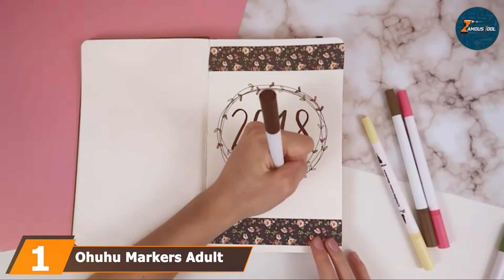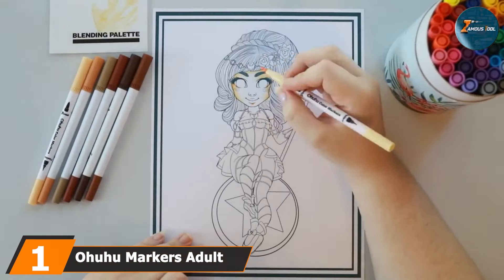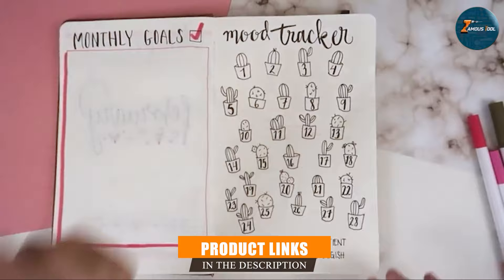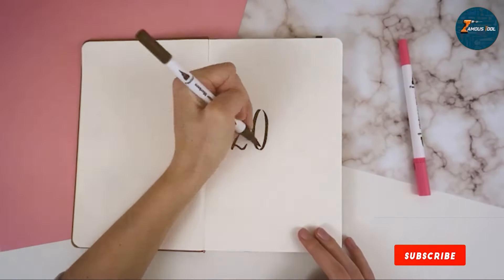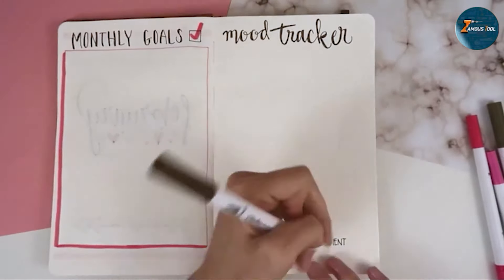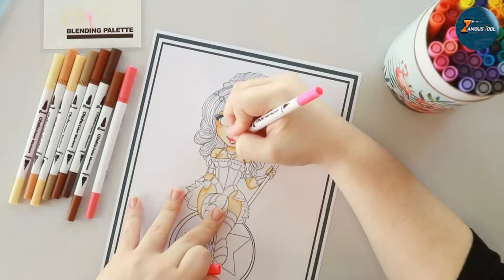At the first position of our list we have Ohuhu Markers with 60 vibrant colors and dual tips. These markers are designed for versatility and precision. One end features a fine tip for detailed work while the other end has a broad tip for filling larger areas. The ink is alcohol-based, ensuring smooth, consistent flow without smudging or bleeding through the paper.